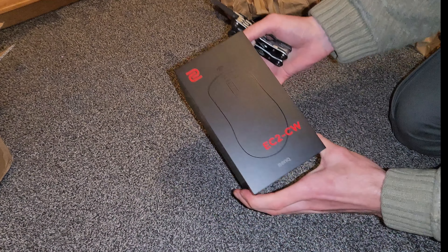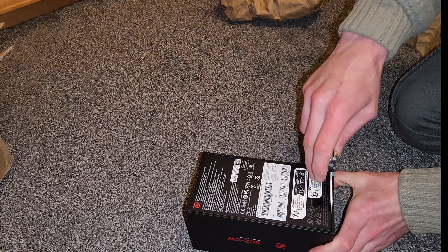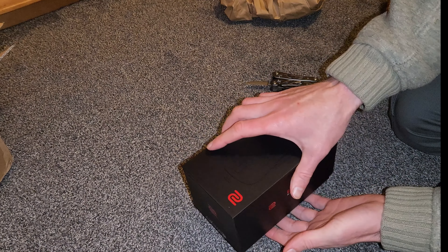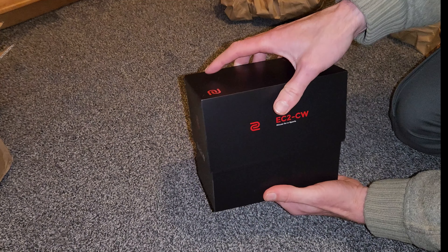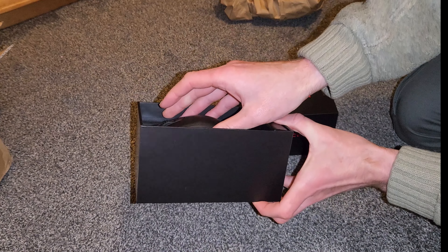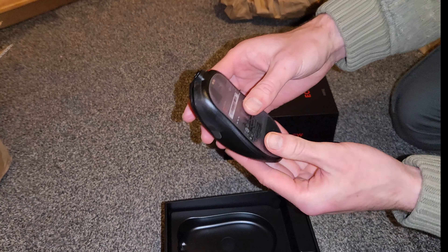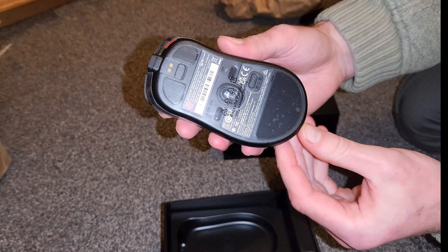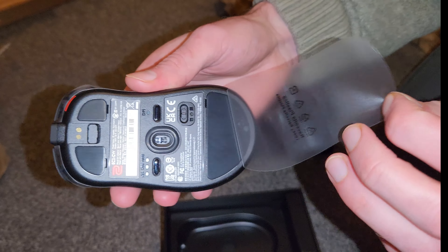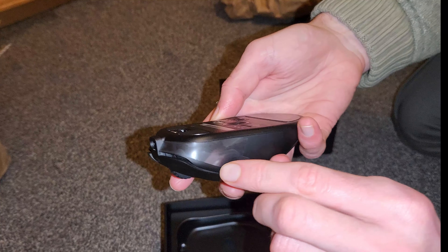So I'm gonna open this one up and show you what's in the box — the EC2 CW — and then we'll get into some other stuff. Let's just slide it out. We've got the mouse on top, really nice looking unit. It's got all the plastic on it, I'm just gonna peel that off now. So satisfying taking those things off.